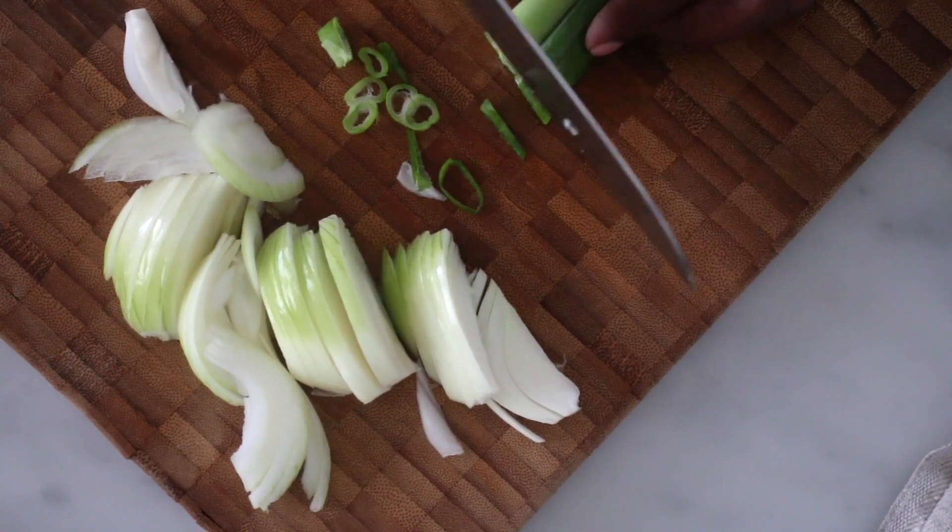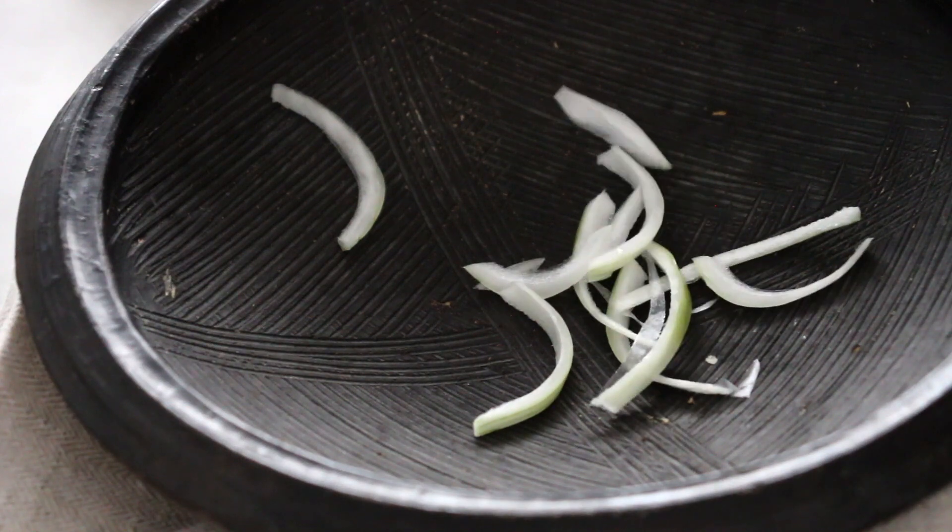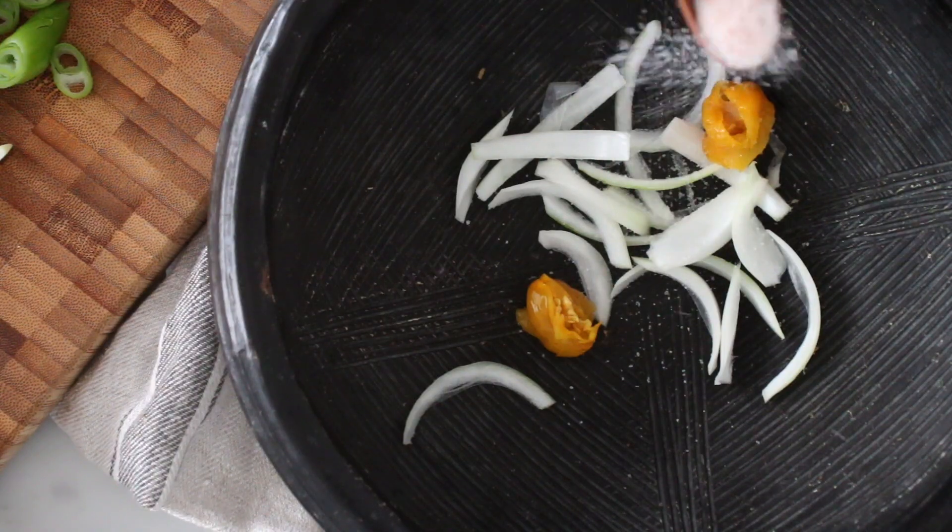using my Ghanaian pestle and mortar. If you do not have one, you can either mince the onion and pepper, or you can blend it in a blender.